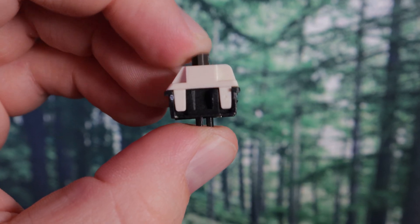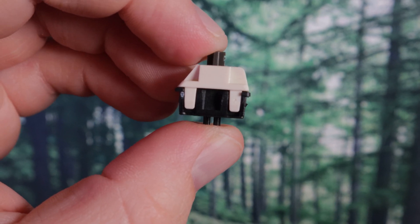The bottom housing I got from the optical browns that came with the SK64. But I took the top housing, the spring, and the stem from the Duroc T1 Koalas. It feels just like it did as a mechanical switch — actually a little bit smoother compared to the regular mechanical T1 Koala. I think it has something to do with the fact that it removes those metallic contacts, so there's less actual physical objects rubbing against each other. It feels super smooth.